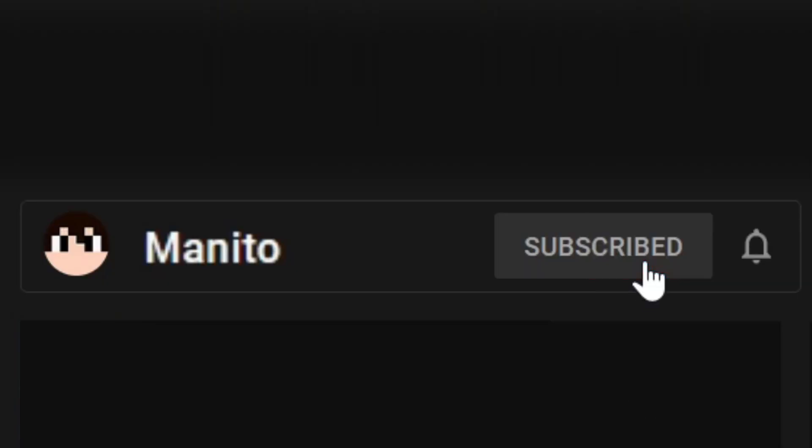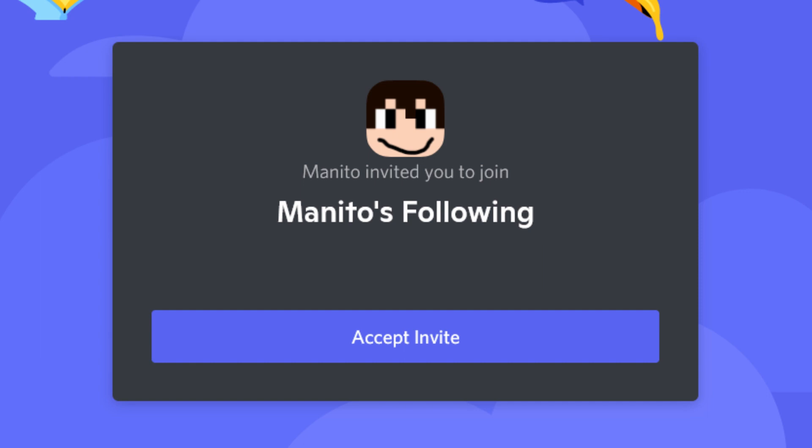Before we get started, make sure to click the subscribe button if you haven't, and click the bell icon to turn notifications on. Then you can be notified when I upload new Switch tutorials. I also have a community Discord server where you can talk and game with me and other members of the community.